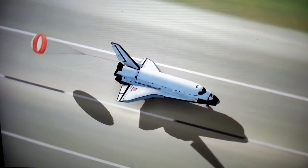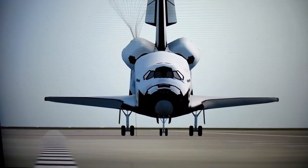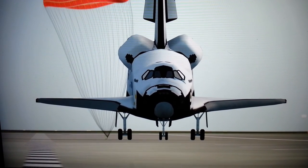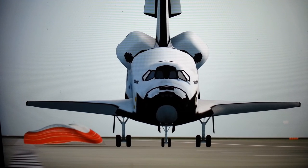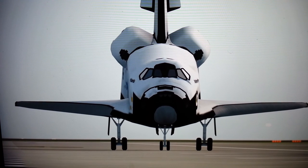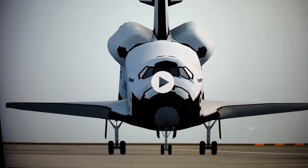Stand by on the chute. Touch the chute. Touch the chute. Touch the chute. 10,000. 11,000. 12,000. 21,000. Thank you.